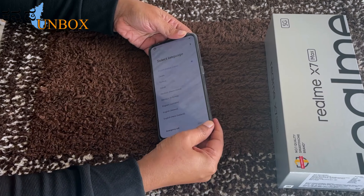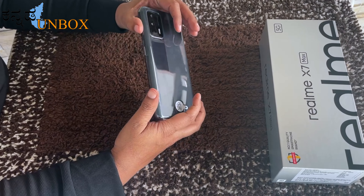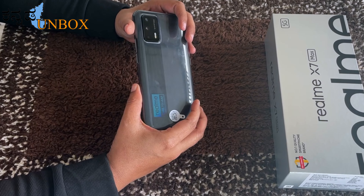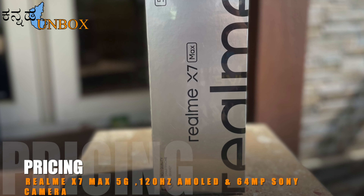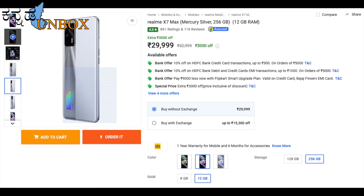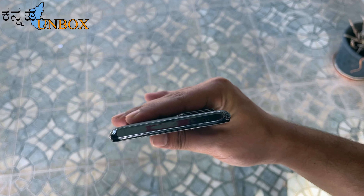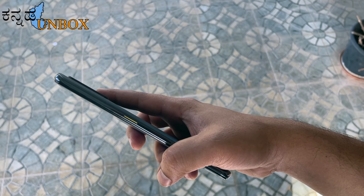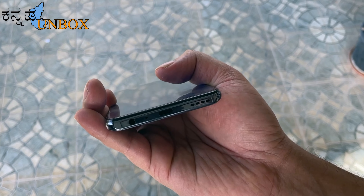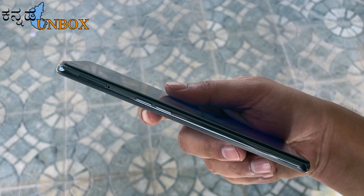The X7 Max is available in two variants: 8GB/128GB at ₹26,999 and 12GB/256GB at ₹29,999, in Asteroid Black and Silver colors. We have a fingerprint scanner on the phone. On the top, we have a noise cancellation mic. On the bottom, we have a headphone port, noise cancellation mic, charging port, and speaker grill. On the side, we have volume up and down buttons and a hybrid SIM tray.